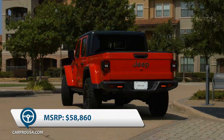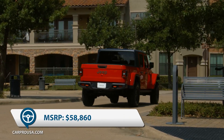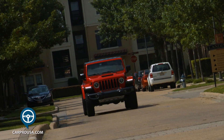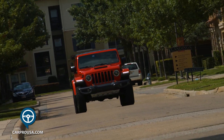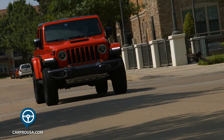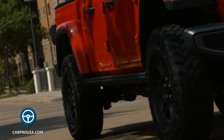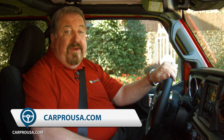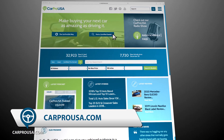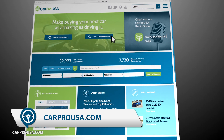Total MSRP is $58,860. If you want the off-road champion, get the Rubicon, but if you want a higher-speed adventure, get this Mojave. Thanks for riding along with us today for another CarPro Test Drive, this week featuring the all-new 2020 Jeep Gladiator Mojave. If you'd like to test drive the new Gladiator, click Certified Dealers at CarProUSA.com to find the nearest Jeep dealer to you.